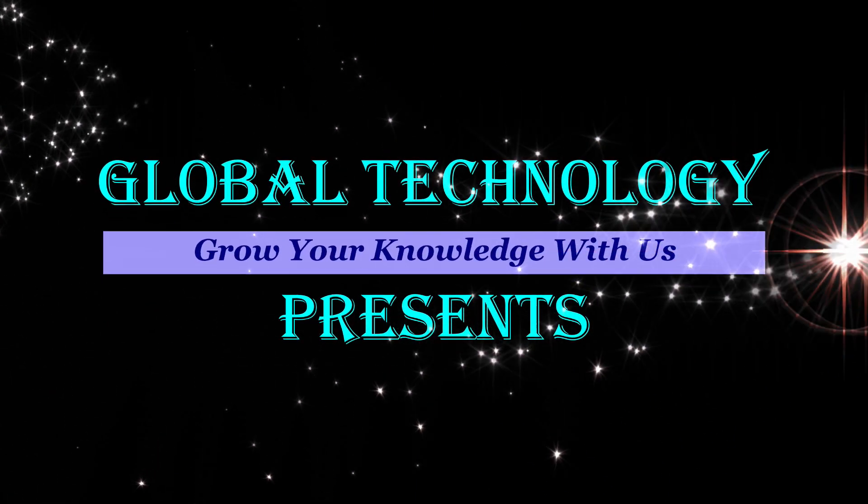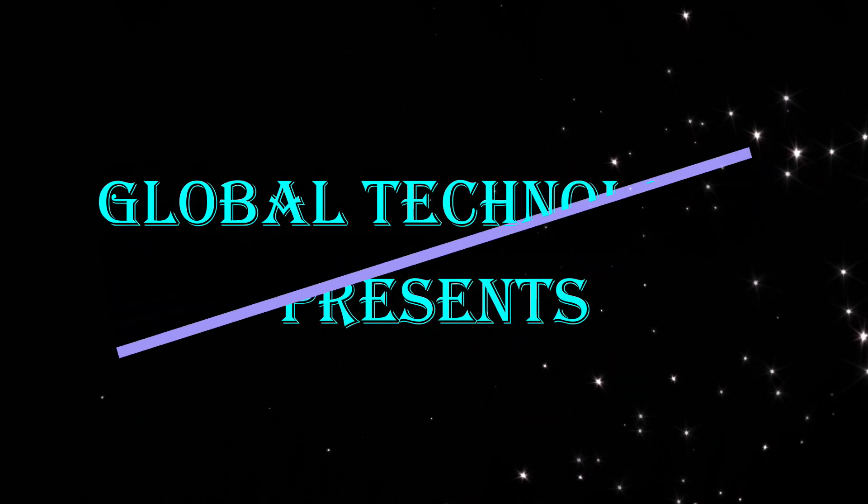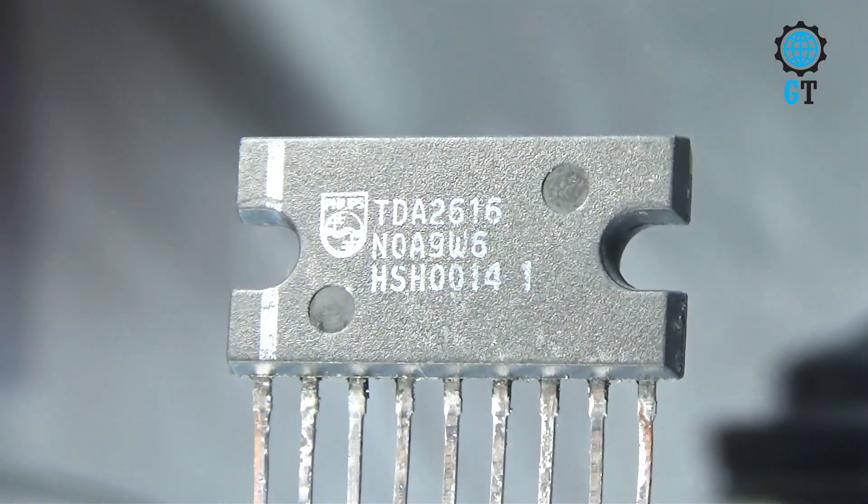Hello dear friends, welcome to my channel Global Technology. Today I am going to make a simple amplifier circuit. To make this amplifier circuit we are using the EDA26 sound IC. It is a very simple and powerful amplifier circuit.